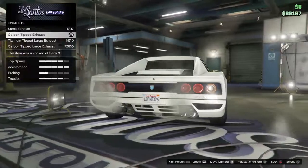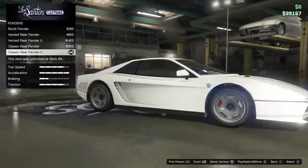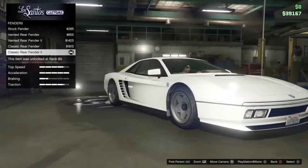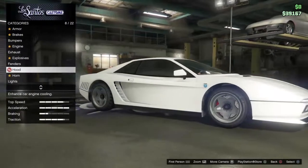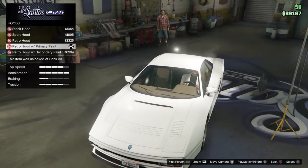The exhaust is the carbon tipped exhaust. Fenders are the classic rear fender two. I like this one because it shows the side vents as well, so if you want maximum authenticity, I would recommend that.